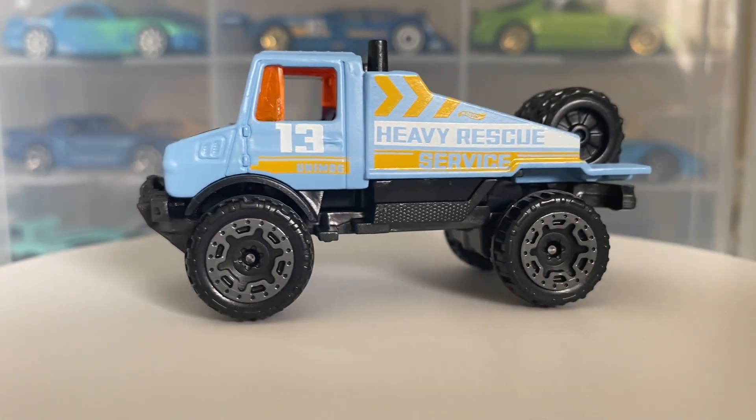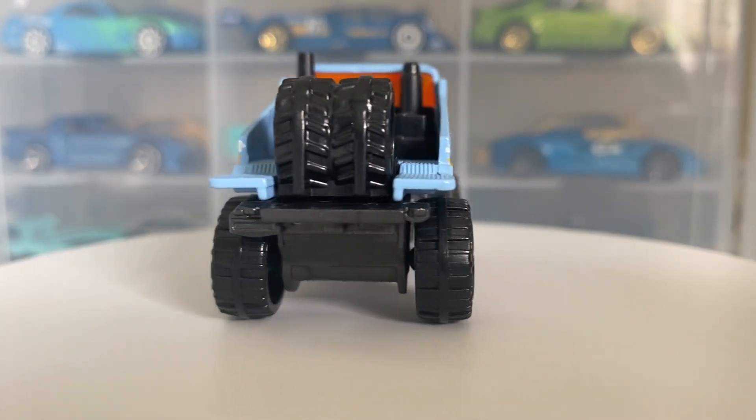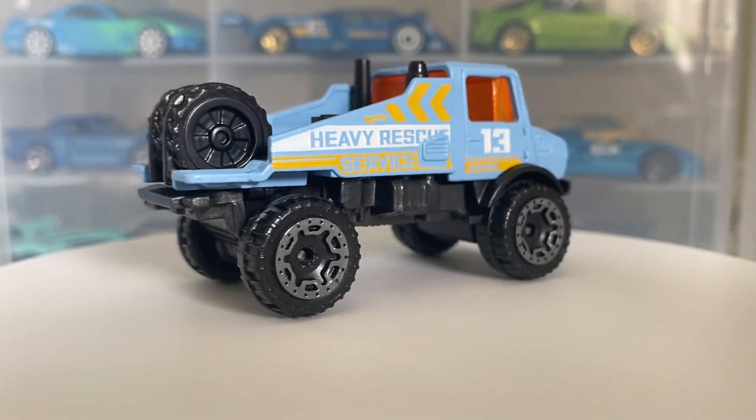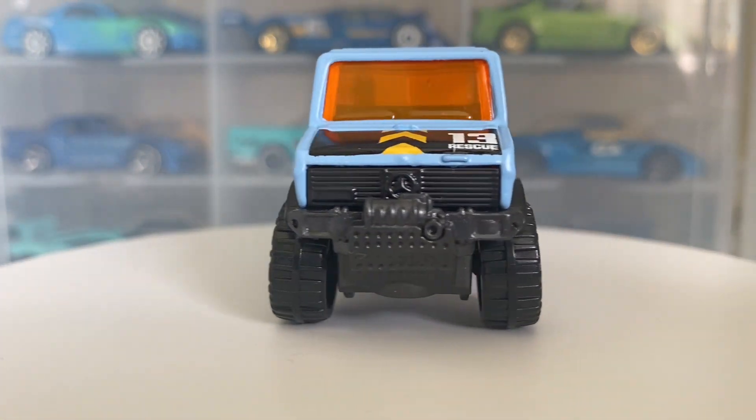The top speed was not very good — 50 to 68 miles per hour. I believe there was also a 1700L version of this, and that was the better version with more horsepower and more torque.